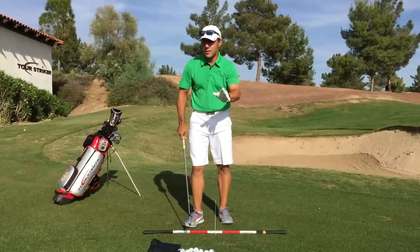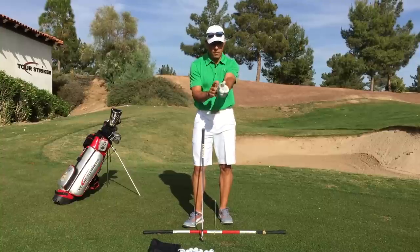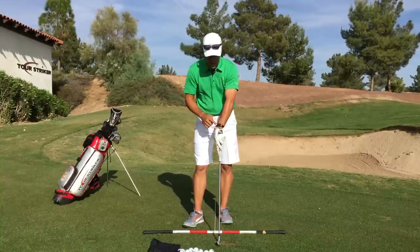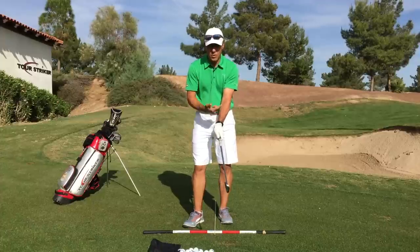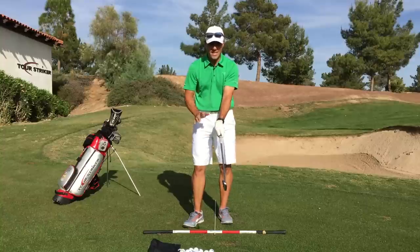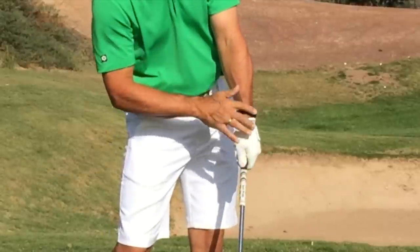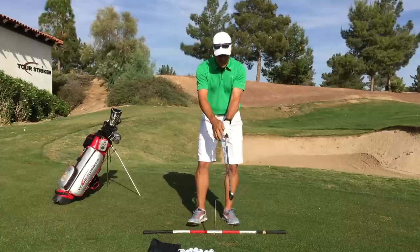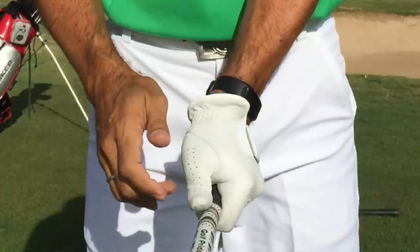People always ask: two fingers, two knuckles, three knuckles — how do you know how much to turn the lead hand on the grip? I coach it this way: I want my wrist to be vertical — like a karate chop. I want the lead wrist always vertical, with the logo on my glove pointing slightly skyward but primarily at the target. That slight skyward angle gives a little cuppy wrist at address, because the dynamics of the swing will flatten it for impact — creating that nice forward lean condition. Get the heel pad on top and use a short lead thumb, closing the gap on the side of your hand.